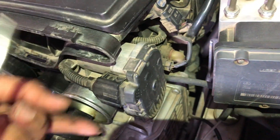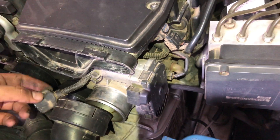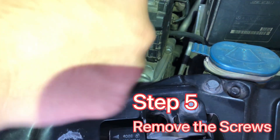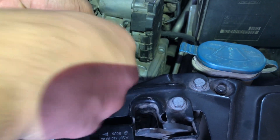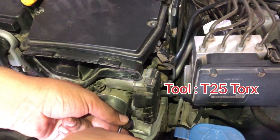Then remove this electrical grip carefully — just press the locks and slowly keep pulling; it will come off. Step five: remove the four screws holding the throttle body. Two of them are on the upper side and the other two are at the lower side. You will need a T25 Torx.